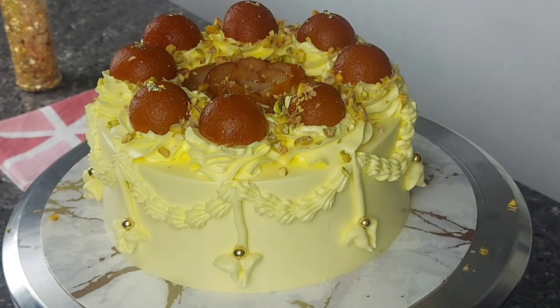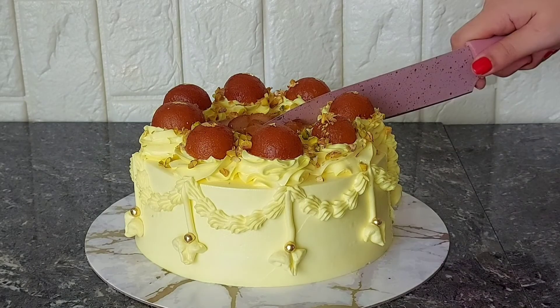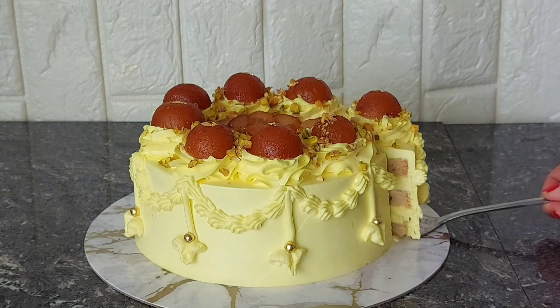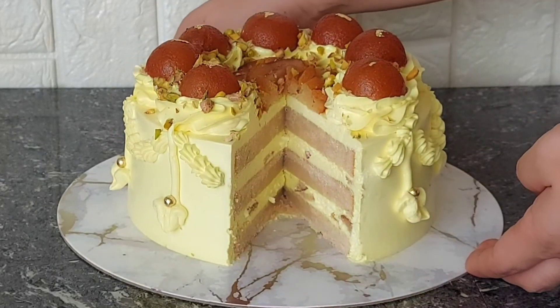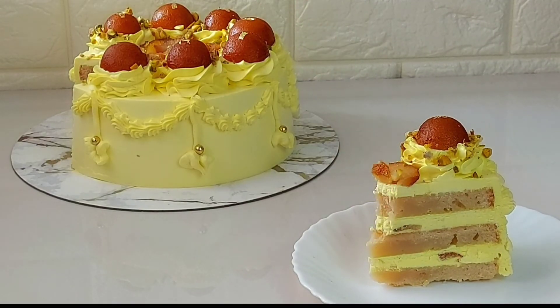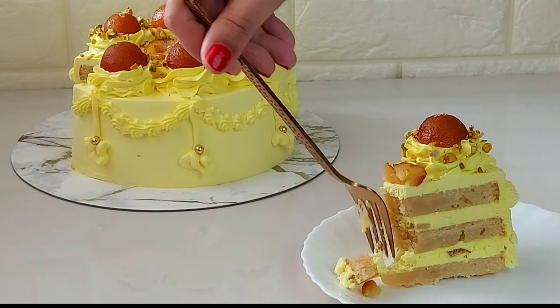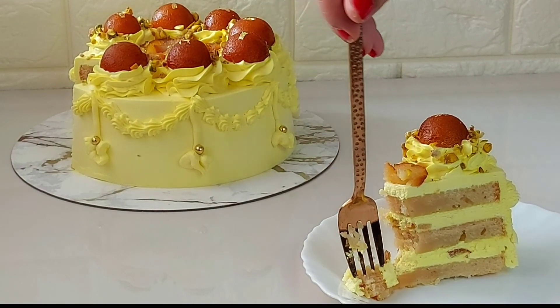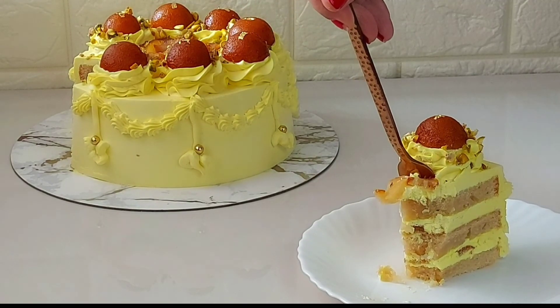Our cake is done and we are going to have our taste test. I set this cake overnight, and as you can see, these are the layers — it's so pretty. May this cake fill your homes with joy, laughter, and sweetness this Diwali. Happy Diwali guys, and may everyone enjoy this festive season! I'll see you again in our next video. Bye!